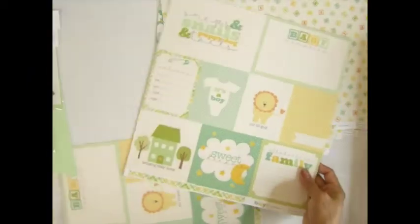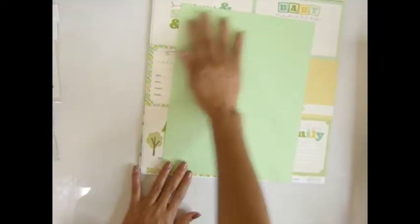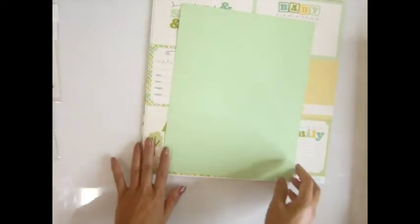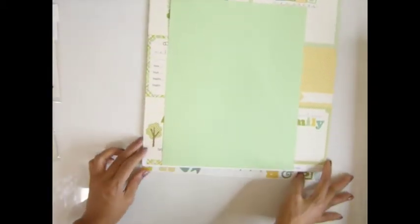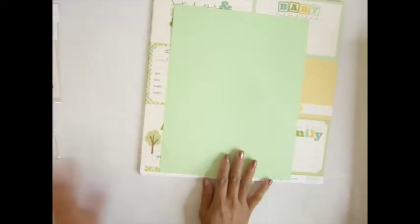You will get two sheets of these — I cut it out to make a photo mat. Then you get one 8.5 by 11 sheet of this, which is used to make the binding. I use the same measurements as Angela — you can check out her video on how she makes it, it's awesome.